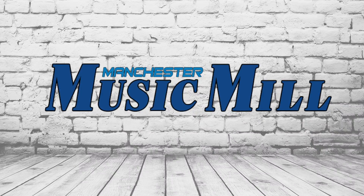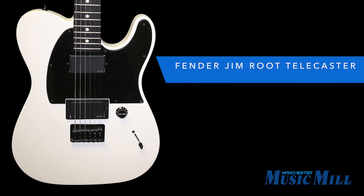Hey everybody, we're back with another great deal from the Manchester Music Mill. Today, we have the Fender Jim Root Signature Model Telecaster.